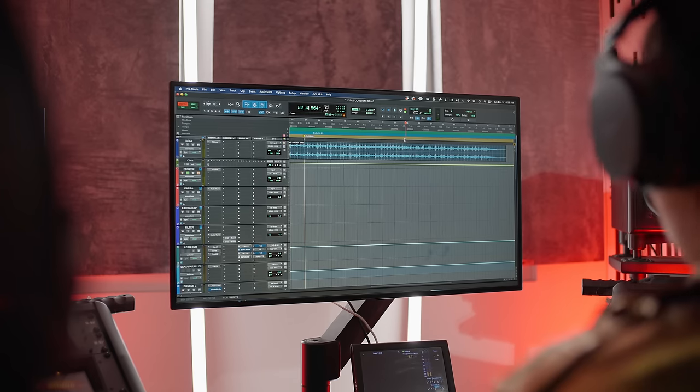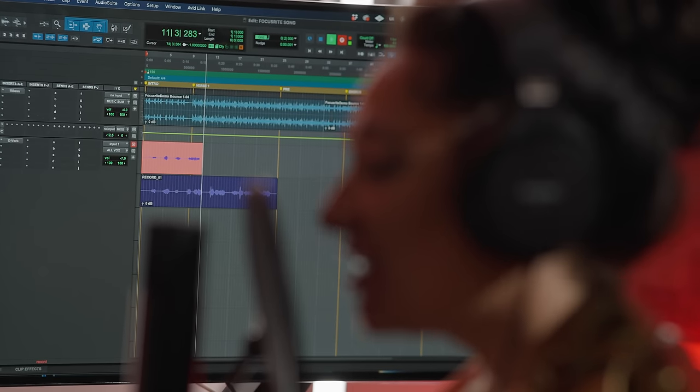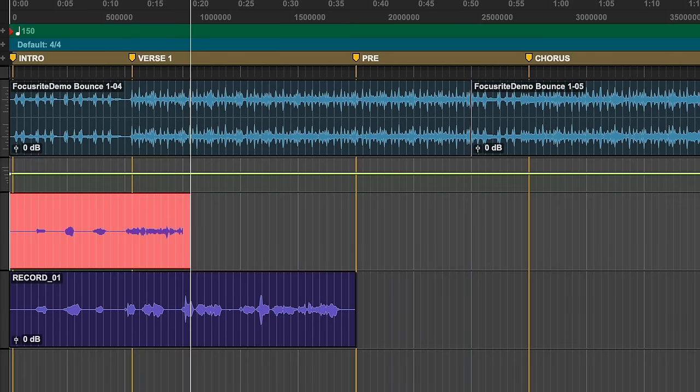I like to create markers in my session to visually organize my arrangement and label my verse, pre-chorus and hook. Recording your first ideas is key — start with the melodies and flow, then figure out the lyrics later. Once the initial idea is recorded, I begin my lyric writing process.